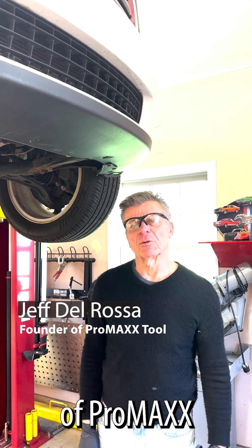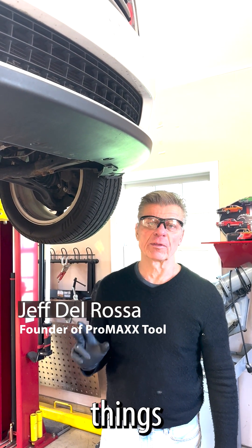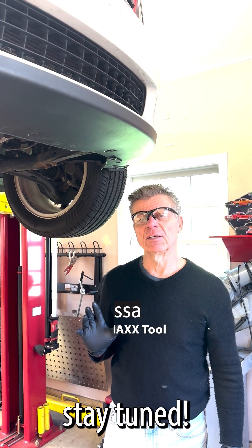Hi, my name is Jeff Del Rosa. I'm the founder of Promax Soul. I've got a couple of real cool things to show you this morning, so guys, stay tuned.